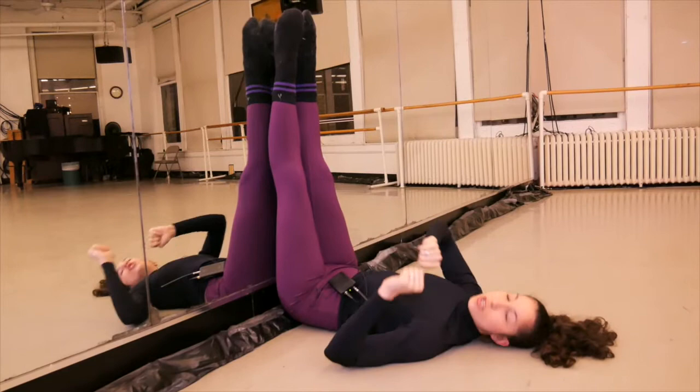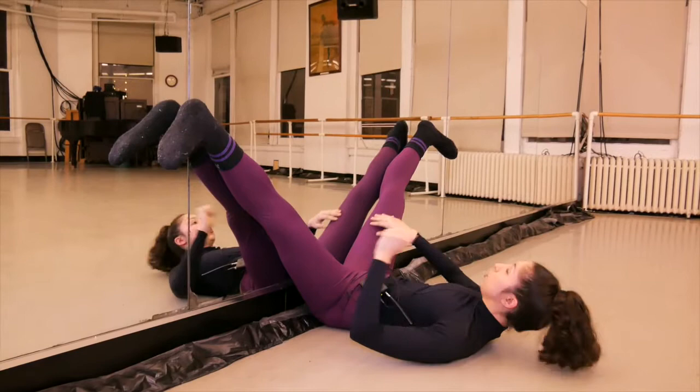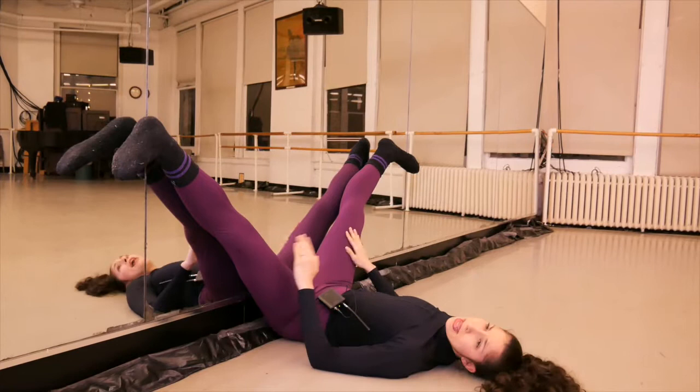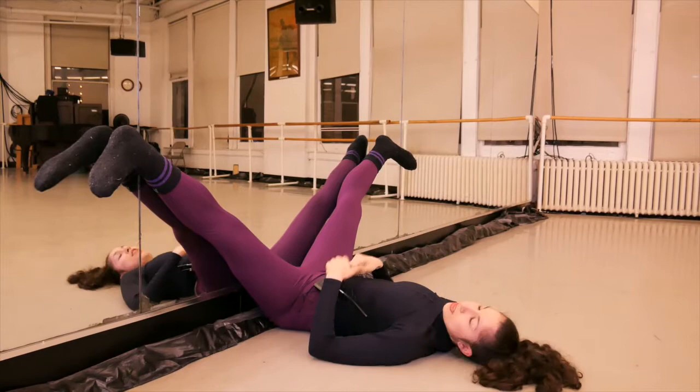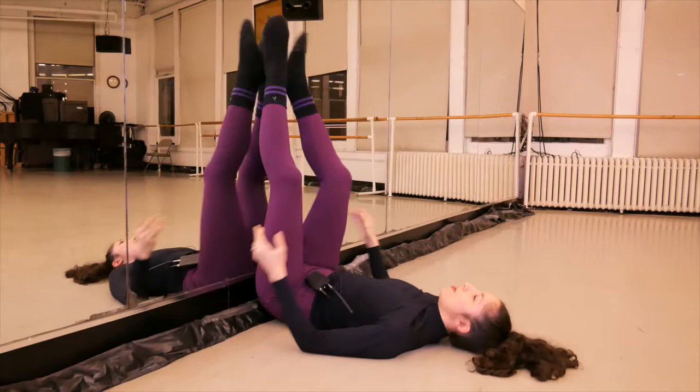Open your legs as much as you can and flex your feet — flexing lets you feel the stretch in the inner thighs even better. Stay in that position for 30 seconds, counting one, two, three... You'll start feeling gravity making your legs go down. You can text, talk, do whatever you want until the 30 seconds pass.